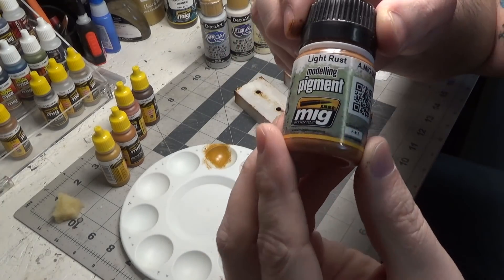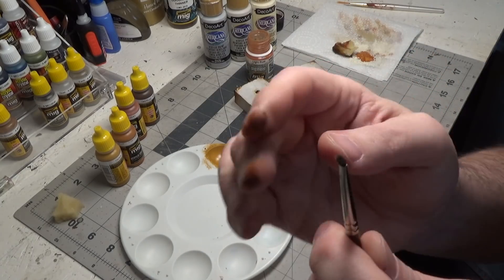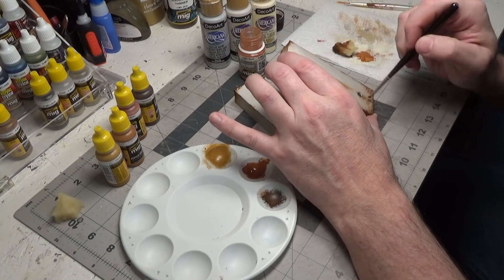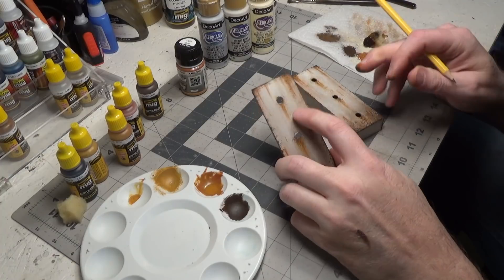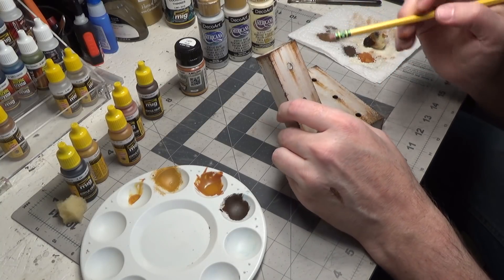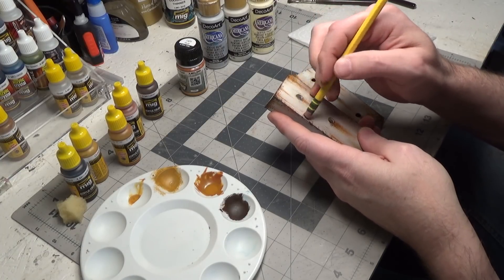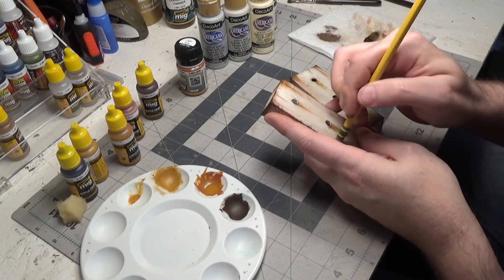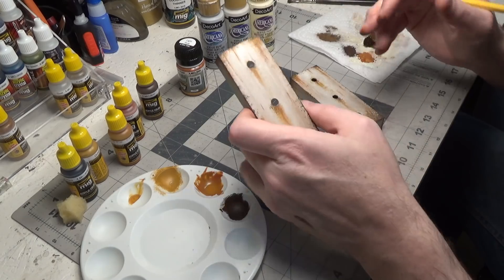Now we'll use some pigments — light rust. It's a soft brush but very, very small. I took it over to the diorama and put it up where it fits in place. I felt it was a little too red at the top, so I simply took my eraser and went over it and it actually took away some of the pigment, so it's not as red anymore.